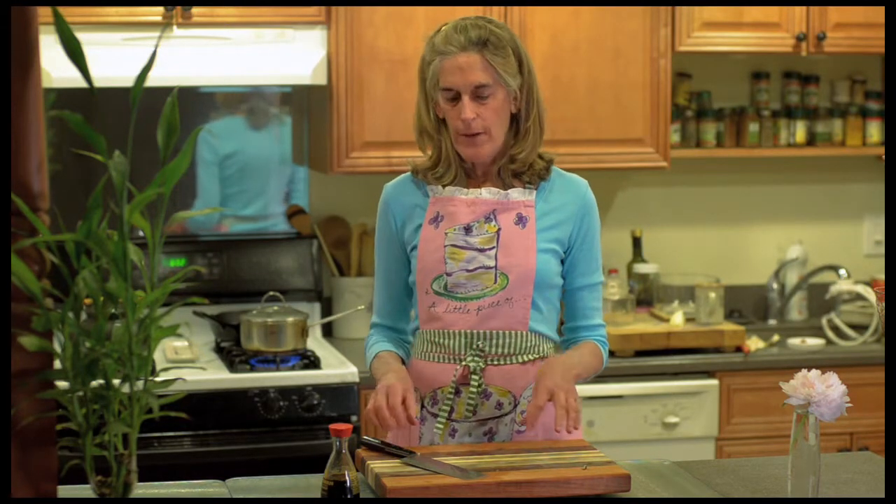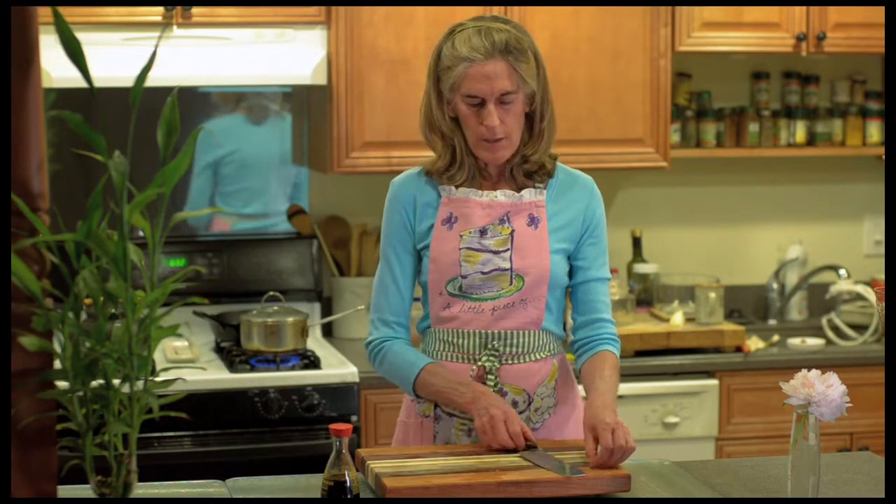Shiitake mushrooms help the liver function. Mushrooms in general carry a lot of water and they grow at night. They don't have a lot of vitamins and minerals in them, but when you dry shiitakes they're much more mineralized and strengthening to the body.